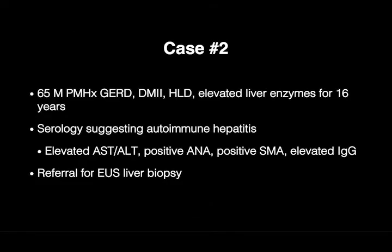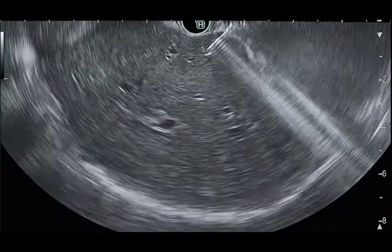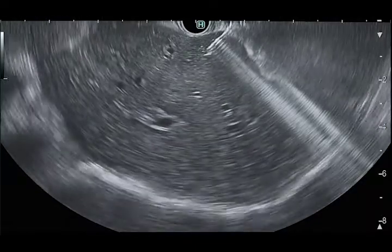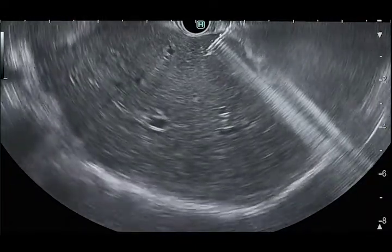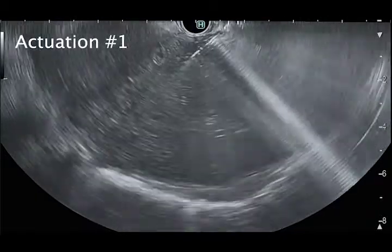Case number two is a 65-year-old male with a 16-year history of elevated liver enzymes. His serologies were suggestive of autoimmune hepatitis, therefore he was referred for EUS liver biopsy.